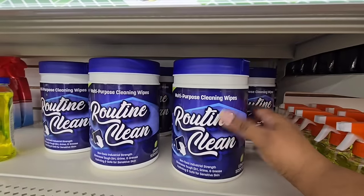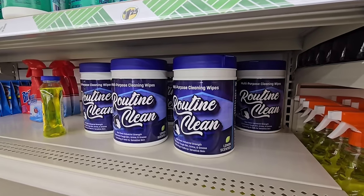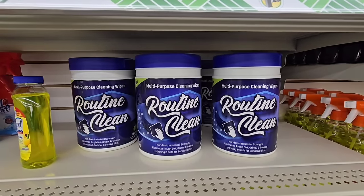If you're looking for the routine clean wipes, they are back. I have to say, hands down, these are the best wipes at Dollar Tree. I love these.